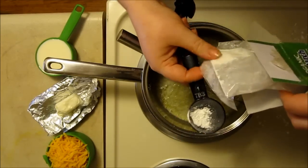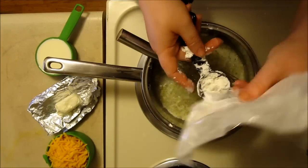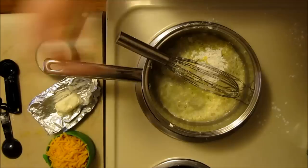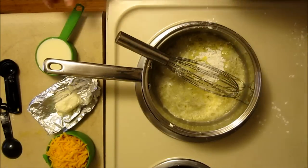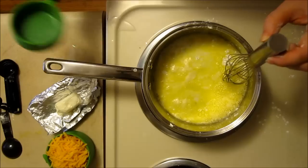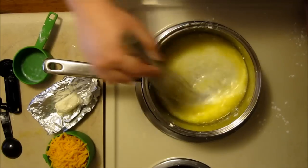You get to see how messy I really am when I cook. I'm adding half a cup of milk and we're gonna whisk this all together. I've got this on a medium heat — I may need to turn it down pretty shortly here, though.